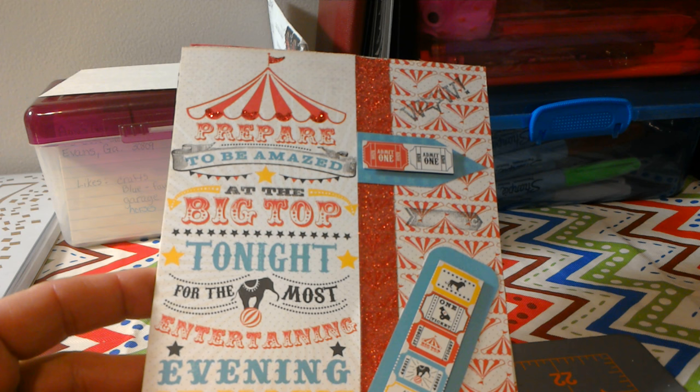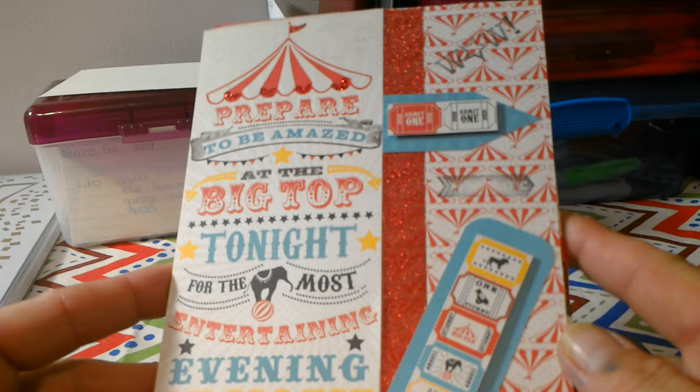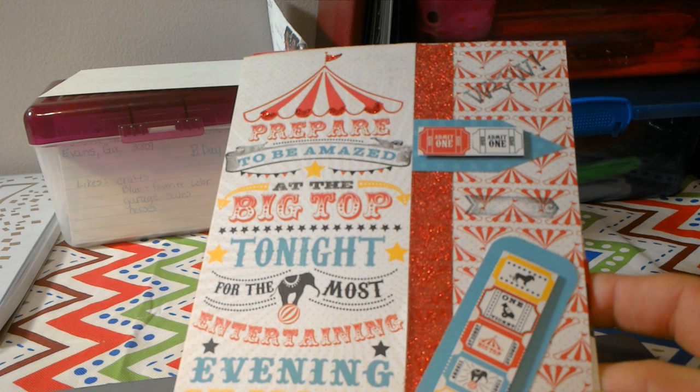Hi everyone, it's Twyla's mom Lisa, and I'm here to share with you the things I made for the month of July. I made five different envelope type flip books and I thought I would just share them with you.